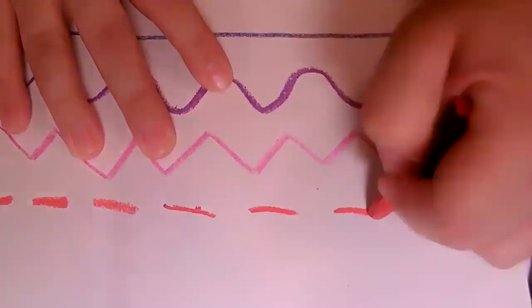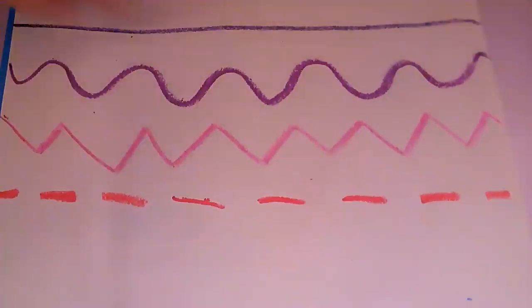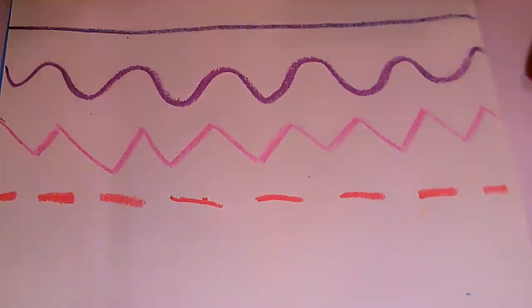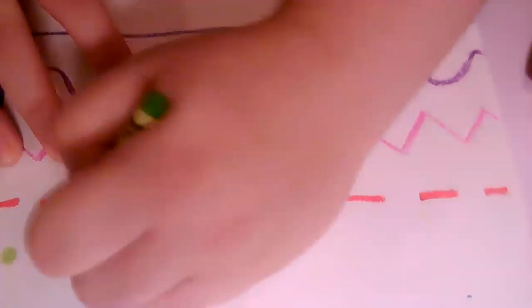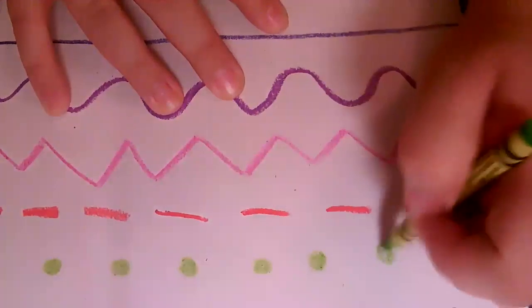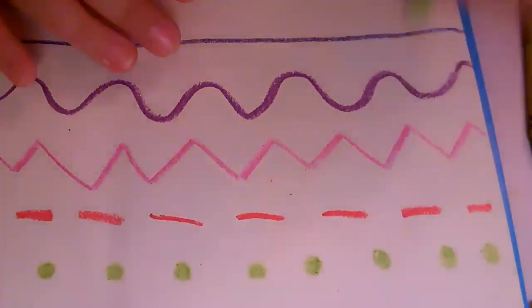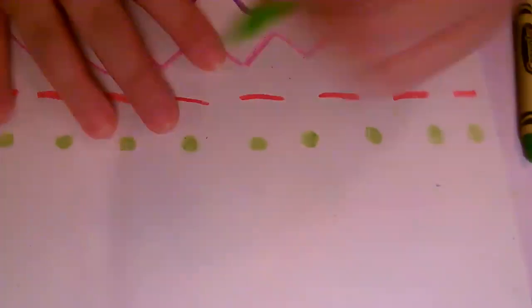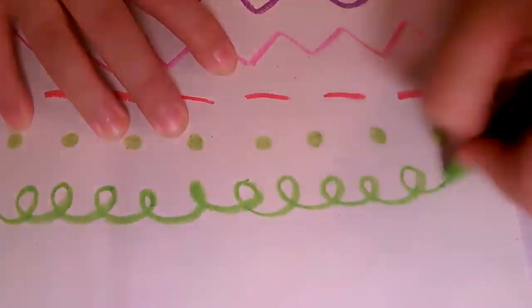Then I'm going to do a dashed line using my oil pastel — like the dashed line you sometimes see on handwriting paper in the middle. This can also be called a broken line. Now I'm going to use a dotted line, making circles all the way across with my green crayon. It's still a line because it's a line of dots. Now with my green oil pastel, I'm going to do a spiral line, which is kind of curly — you can call it a curly line or a spiral line.